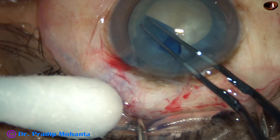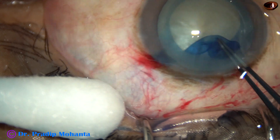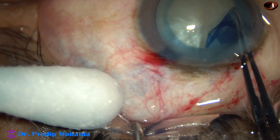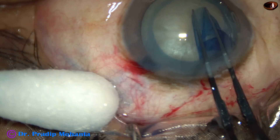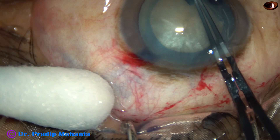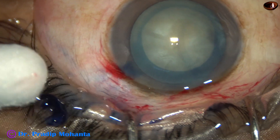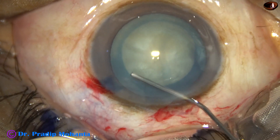But there is no harm in doing twisted rhexis even in such cases where there is convexity of the cataractous lens. Rhexis is done. This is a nice 5mm rhexis.